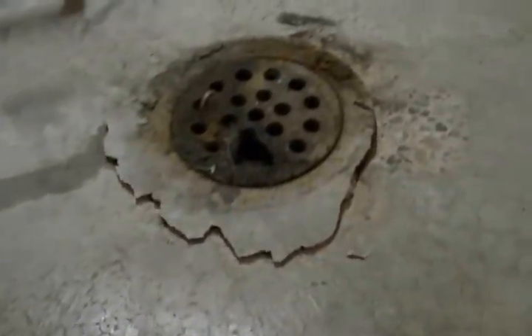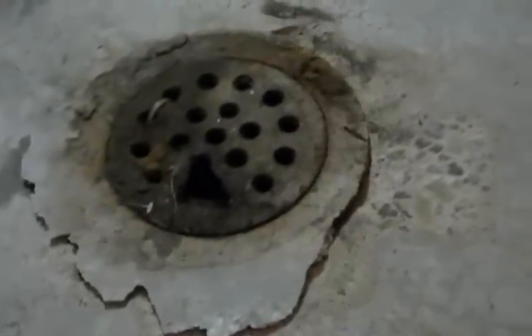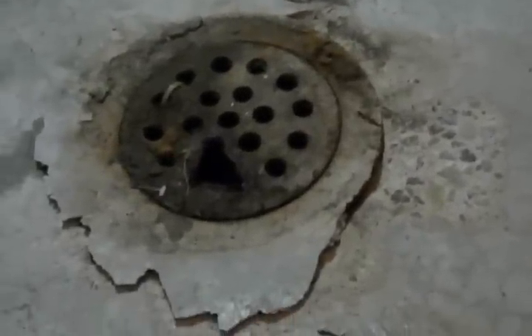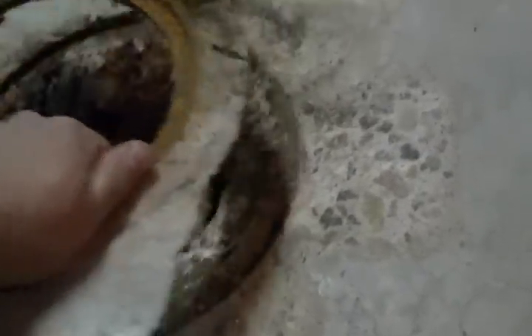So far what I did is I chiseled out the old ring and the old drain. I took the cover off, put a towel in there so concrete debris doesn't get inside the drain, then chiseled out the ring — and voilà!